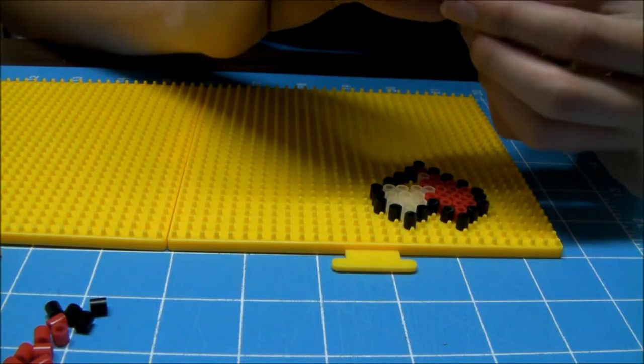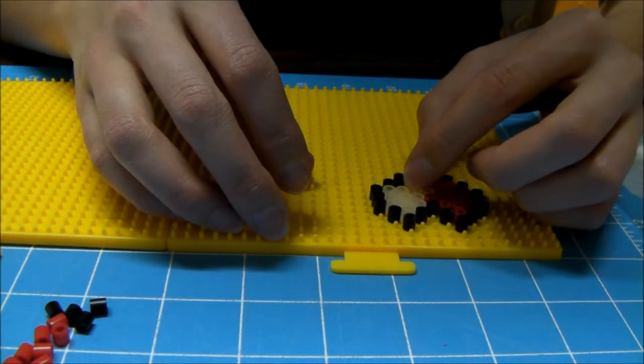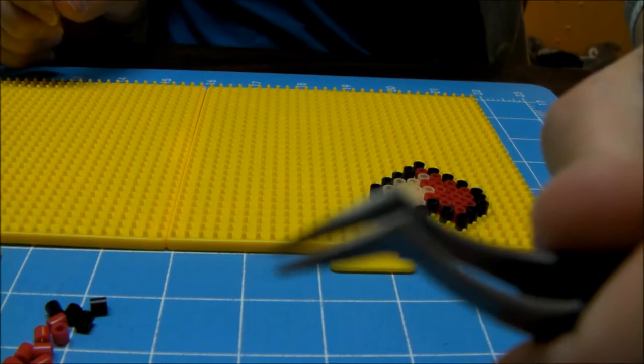First you're gonna lay out your beads. I'm only two beers in and this is proving difficult. My fingers are too monstrous — they don't call me a ham-fisted ogre for nothing. Tweezers.